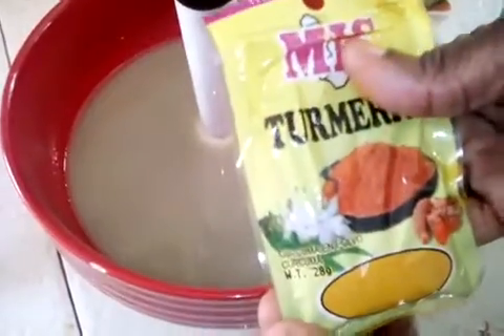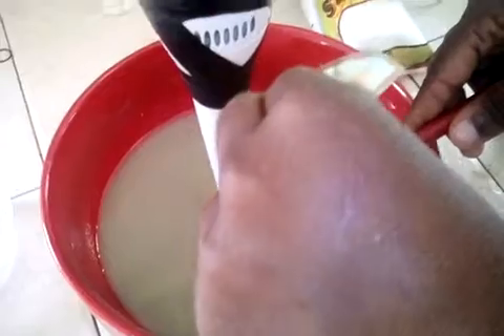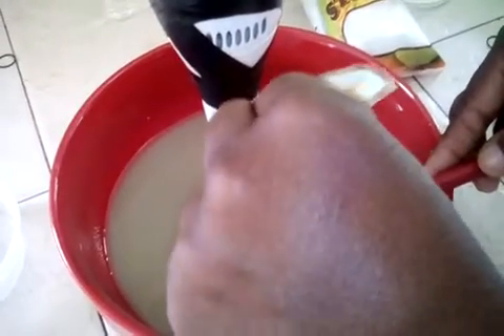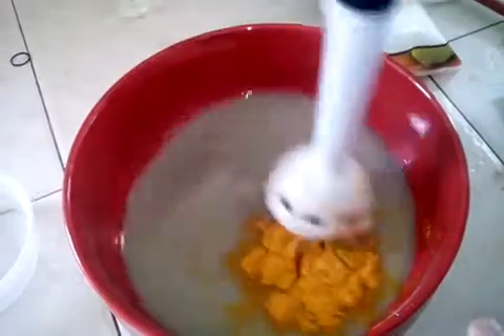Next, I'm going to pour my turmeric powder into my batter. Each of these ingredients that I'm using is very beneficial to the skin. I'm now going to blend my turmeric in.